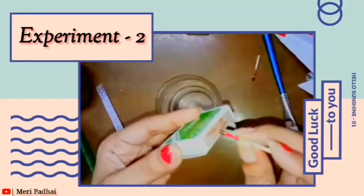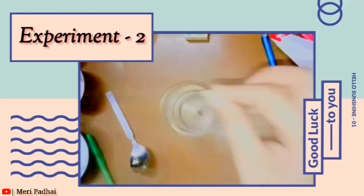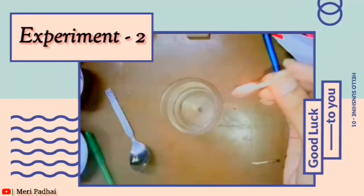But here is the science magic! This is a candle. So this is our next experiment. Let me show you one more time — this is a candle, and see how it looks like this.